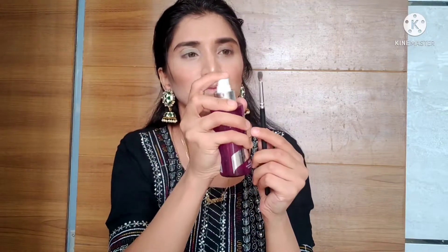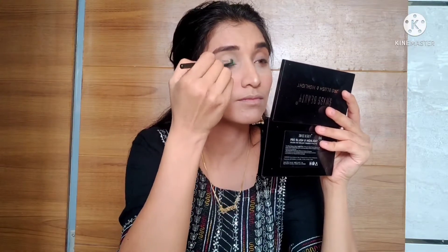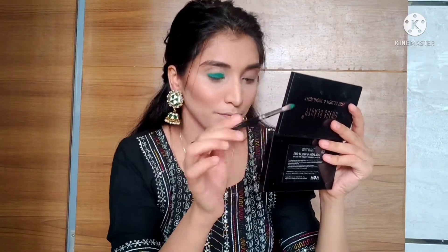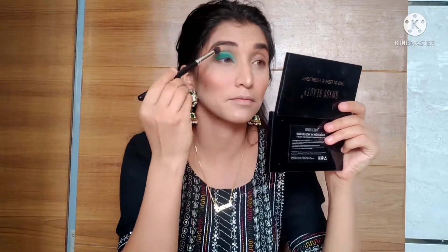I will apply a green color from this palette — first a dark green on the lid. Tapping the brush lightly helps the product apply more easily and build intensity. Don't add too much at once, otherwise it will be hard to blend. I then blend the edges with a light green color as a transition shade so there's no harsh line.